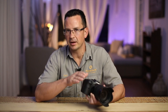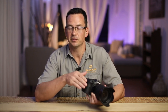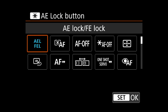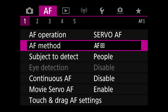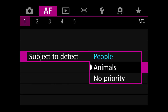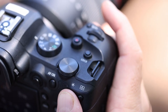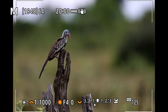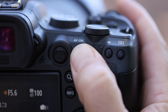Now we want to add animal eye tracking as the second autofocus method, so we have to assign another button for this. In the custom button menu, select a button of your choice and assign the eye detection autofocus. I like to use the star button for this. Back in the first tab of the autofocus menu, we need to decide which eye detection should be enabled — for wildlife that would be animals. As long as you keep the star button pressed, animal eye tracking will be active and you simply use the shutter button to take the image. To change to regular focusing, let go of the star button and use your main focusing button as usual.